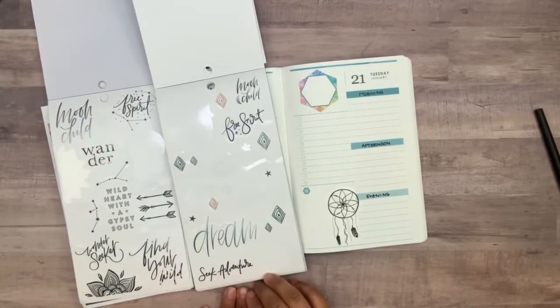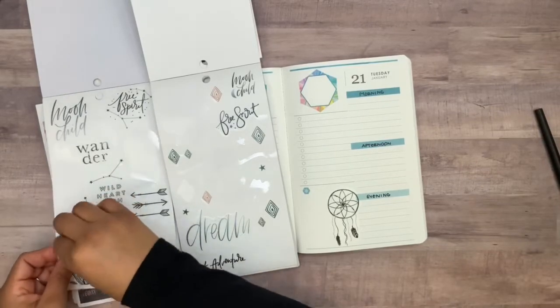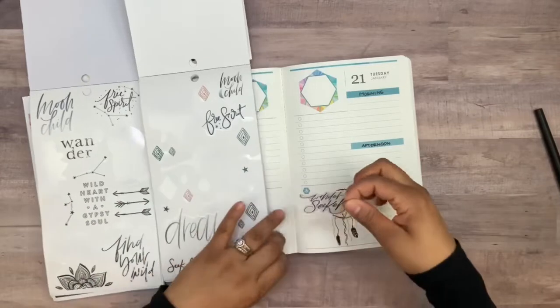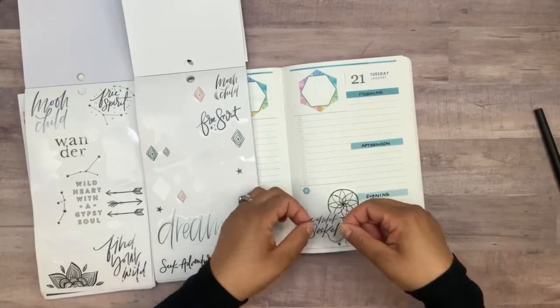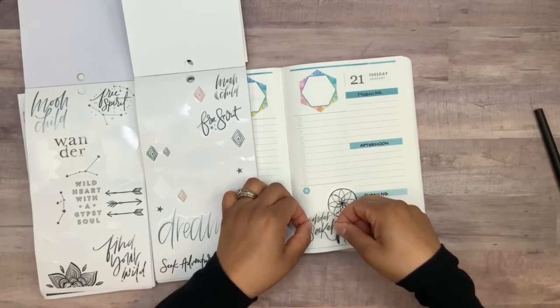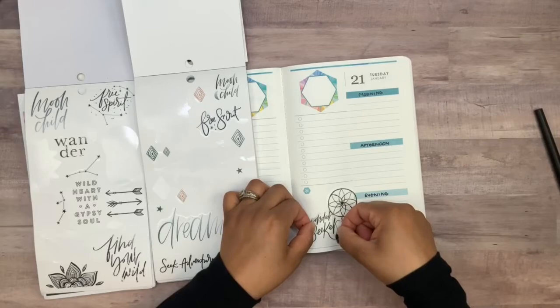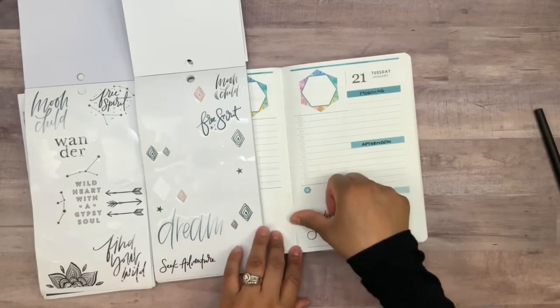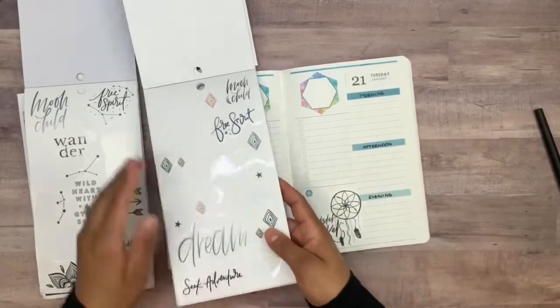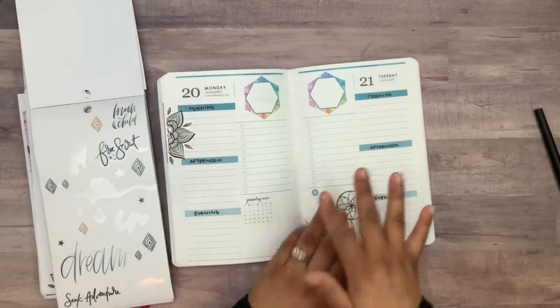These are the only ones we have to work with. I think even wonder seeker might be too big, but let's go ahead and try it anyway — I just love how simple it is. That's not gonna be too bad, so I think I'm just gonna go with this one. I want to make sure I'm not covering up too much of the letters, so maybe right about there. Perfect.